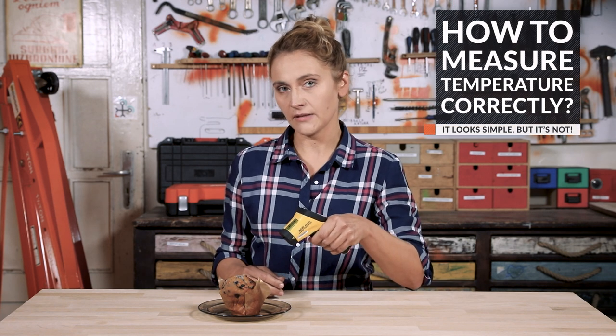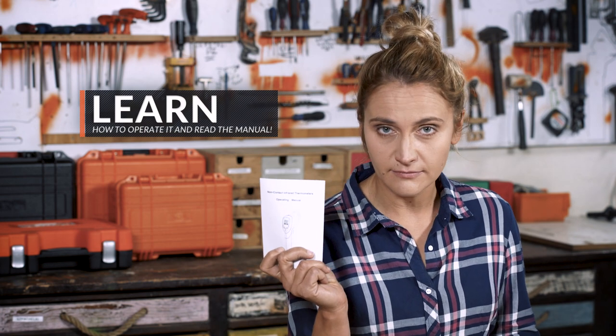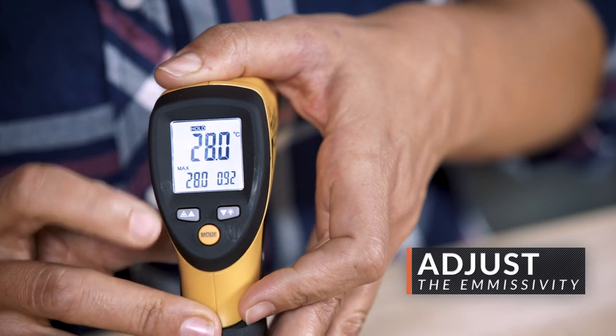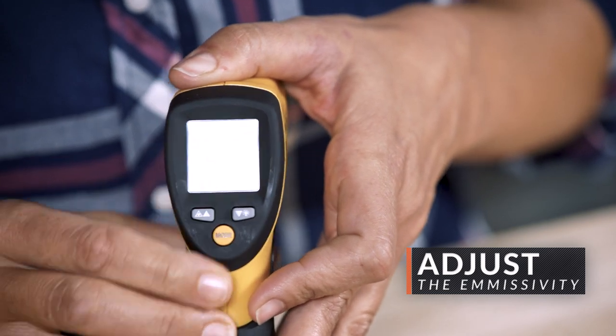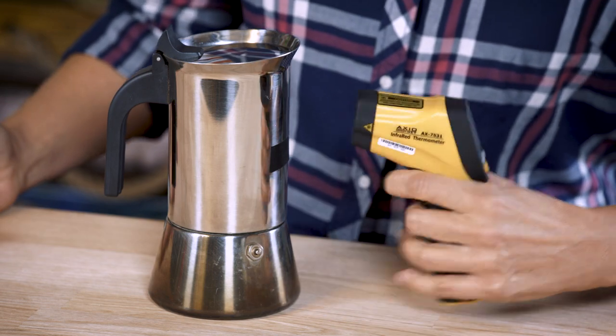At first glance it looks simple — you take the device, point at something, press the button and it gives you the surface temperature. But you need to pay attention to a few very important details. First, learn how to operate your thermometer and read the manual. Remember that fog, smoke, and other weather conditions may affect the results. Also, adjust the emissivity of the device to match the material you are measuring. If the material is shiny or has low emissivity, you can apply some oil or black tape on the surface for better emissivity.